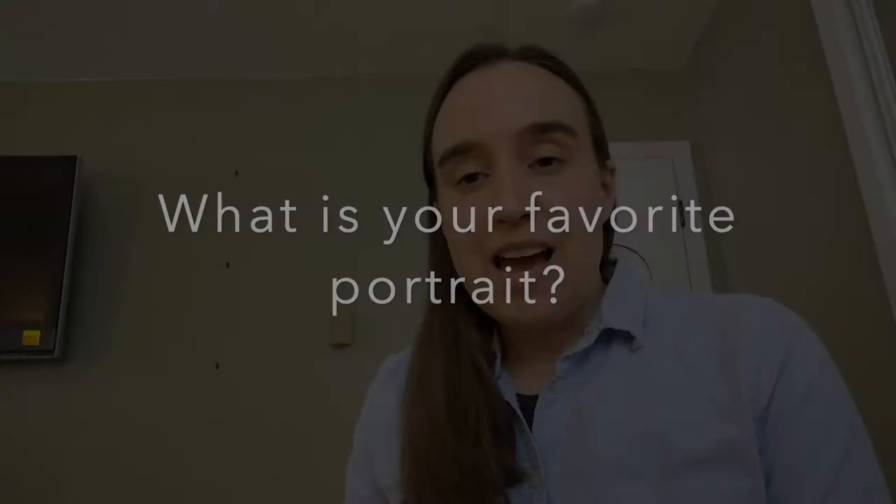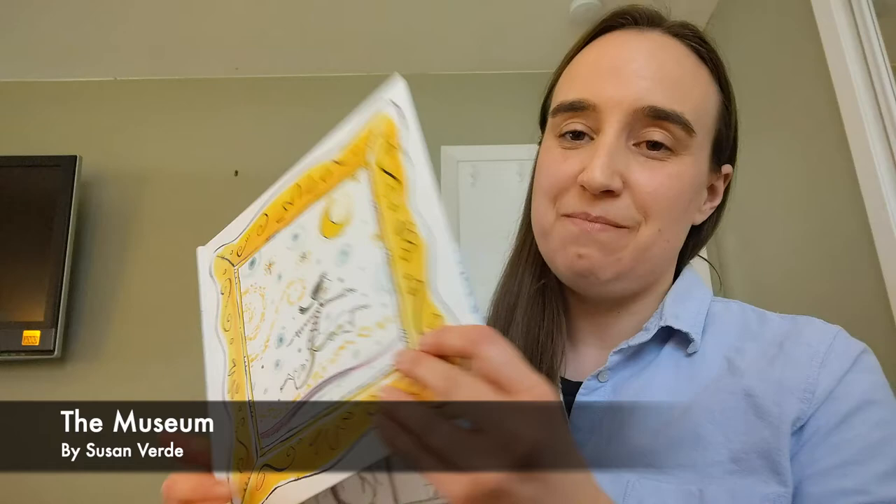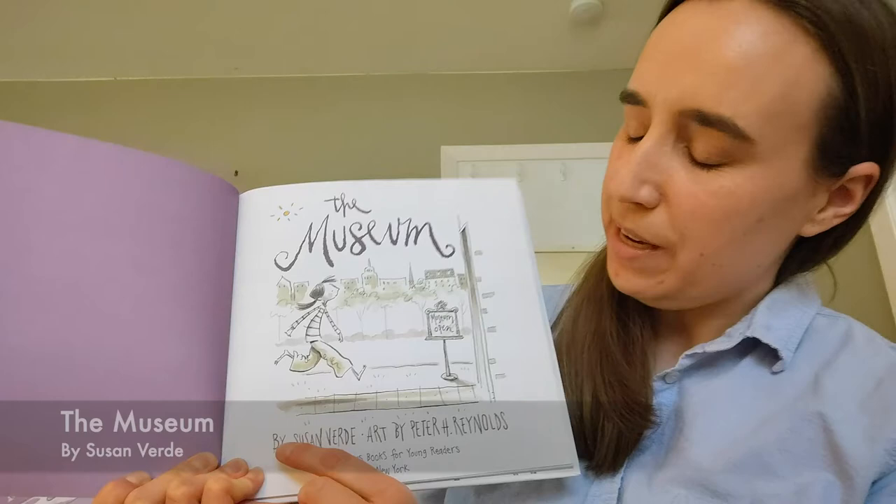Now that you've had a time to visit the museum's online exhibition, why don't we read a story about a young girl who gets to visit the museum, and all the things that she gets up to when she visits. Today we are going to read The Museum. It was written by Susan Verde, and the art in the book was made by Peter H. Reynolds.